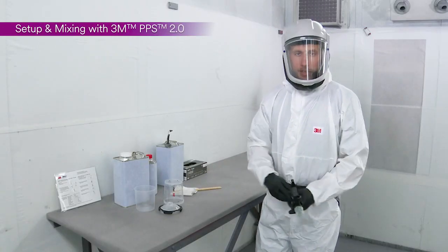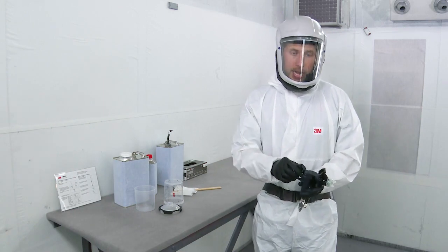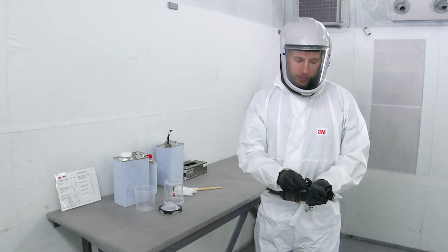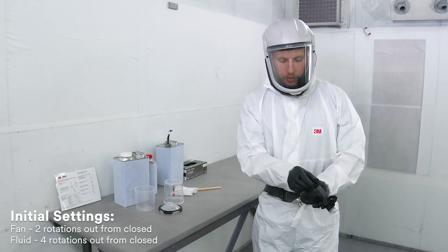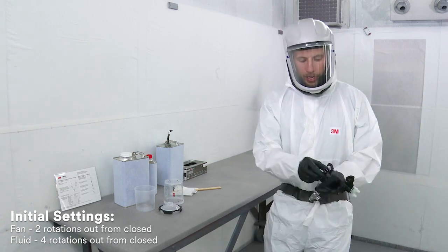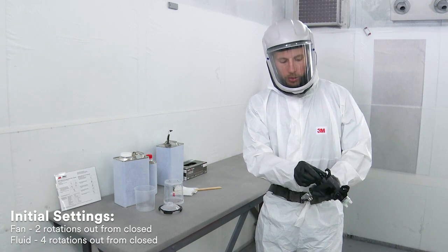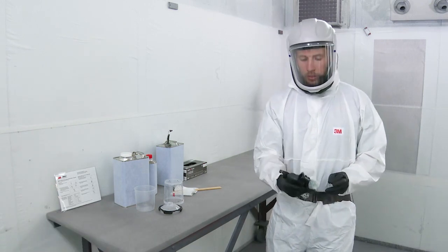Next we'll set up the gun to be ready to spray. What I like to do is dial the top and bottom knob — the fan and fluid adjustment — all the way in, and then a good initial setting is two full rotations out for the fan knob and four full rotations out from fully closed on fluid. Verify by pulling the trigger and making sure there's no restriction.